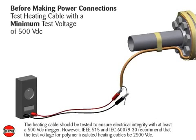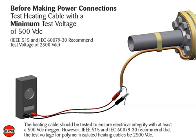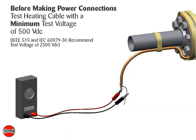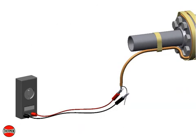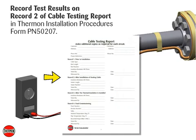Before making power connections, the heating cable should be tested to ensure electrical integrity with at least a 500 volt DC megger. However, IEEE 515 and IEC 60079-30 recommend that the test voltage for polymer insulated heating cables be 2500 volt DC. Connect the positive lead of the megger to the cable bus wires and the negative lead to the metallic braid. The minimum resistance should be 20 mega ohms. Record test results on Record 2 of the Cable Testing Report in Thermon Installation Procedures, Form PN50207.